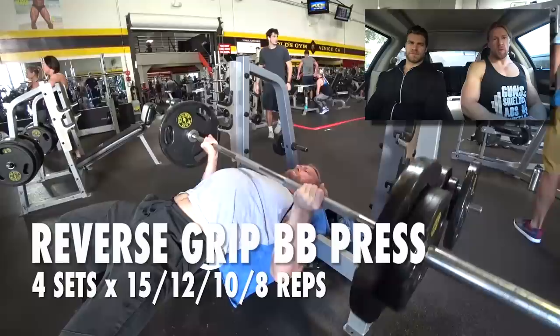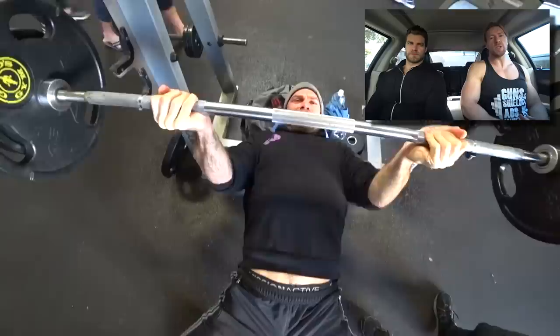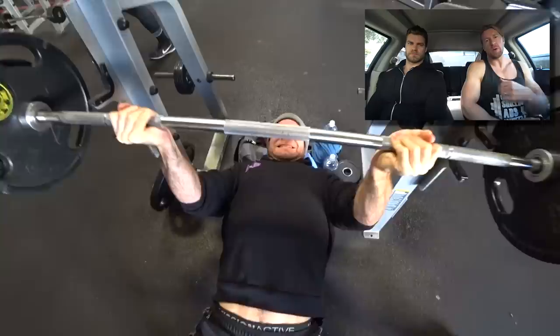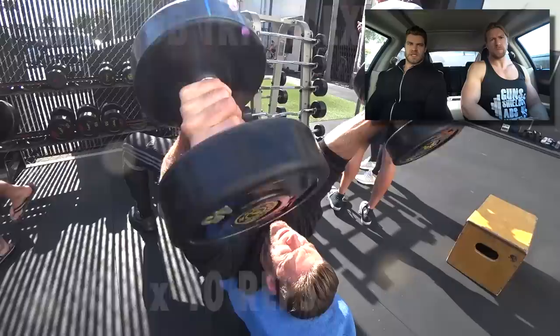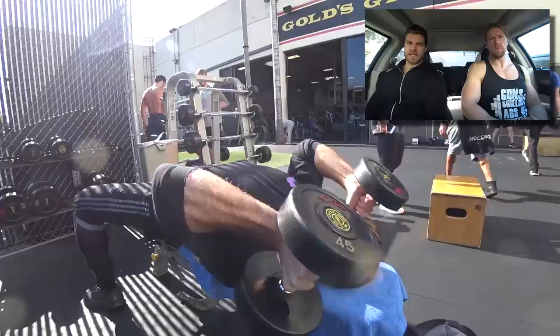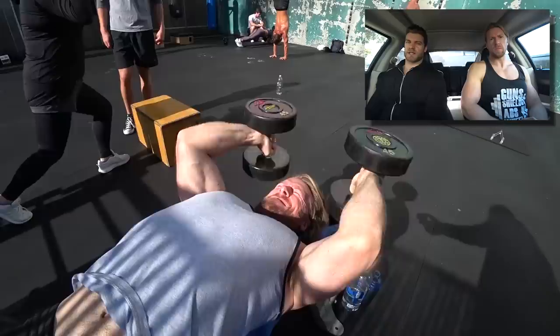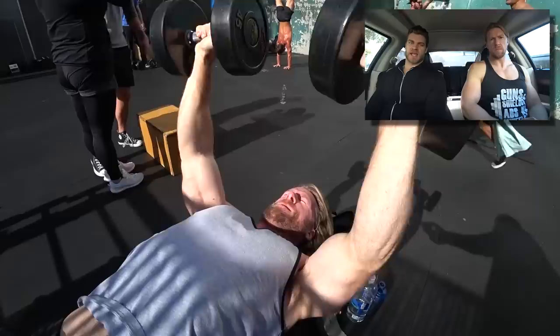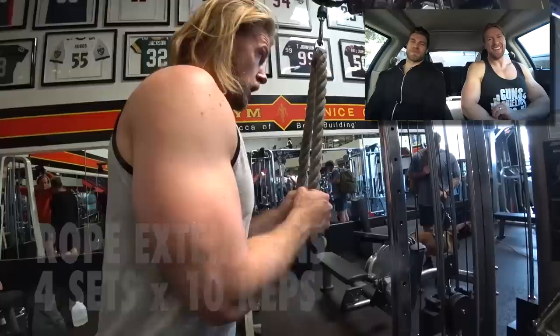Now the reverse grip barbell press — we're on to day four. With the palms in that position you're going to feel more stress on the anterior deltoid, so keep that in mind and start with a lighter weight than you'd normally use for a standard flat barbell press. Then right on to the lying tricep extension — essentially similar to a skull crusher, but the range of motion is slightly farther. You can go past your forehead and add some rotation, like Hudson's doing. It's a great alternative to skull crushers with a bit more extra movement, and you don't have the threat of actually crushing your skull.